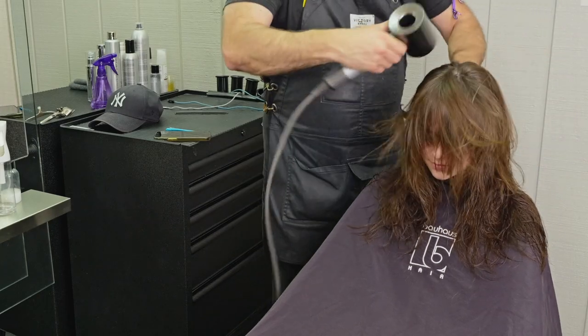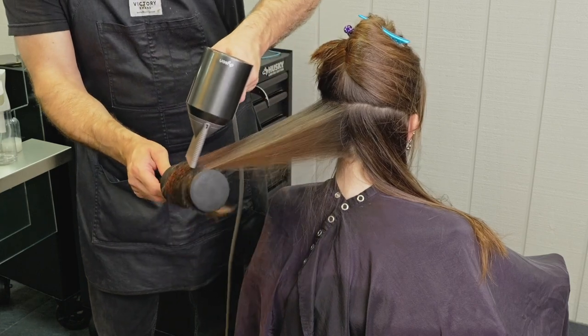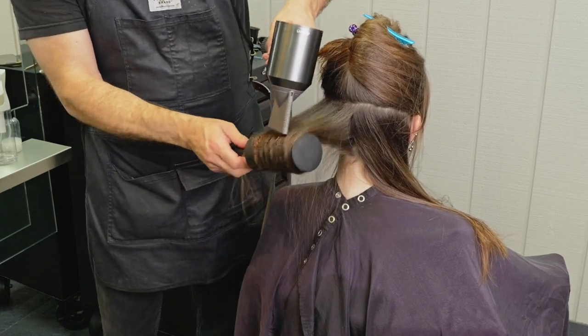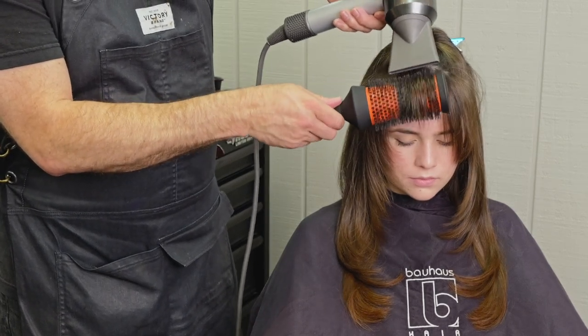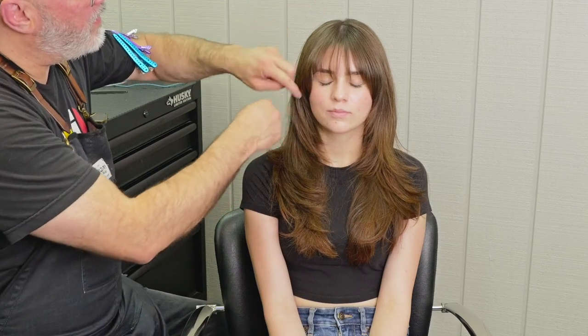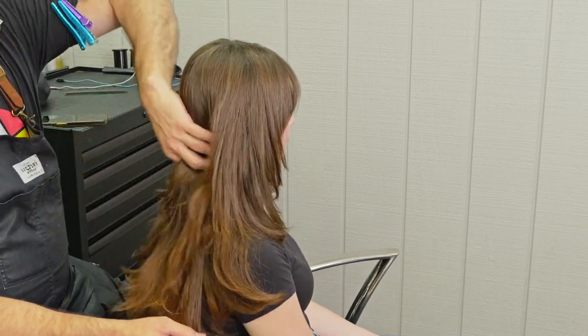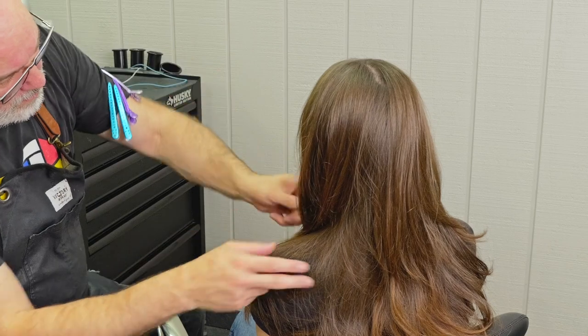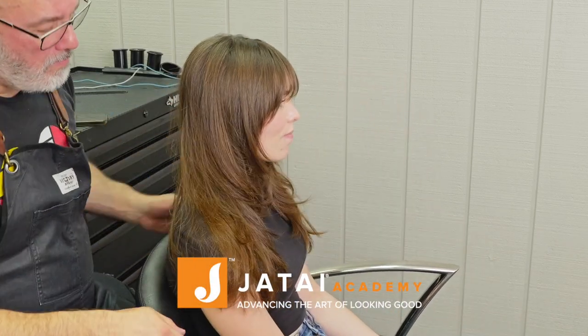Now we're going to go through and blow it dry — I'm just going to drag a round brush through it to smooth everything out. The shape's already in it, the texture's already in it; I just want to polish everything off. Going through and smoothing out the front to make sure the bangs don't stick straight up. If I see anything that needs a little more work, at this point when it's dry I can really see how much weight I need to remove and adjust accordingly. Everything looks pretty good. Please check out the Jatai Academy — there's all kinds of great information on there that'll make you a better hairstylist and barber. Let us know what you'd like to see in the future, and thank you so much for watching. We'll see you next time.